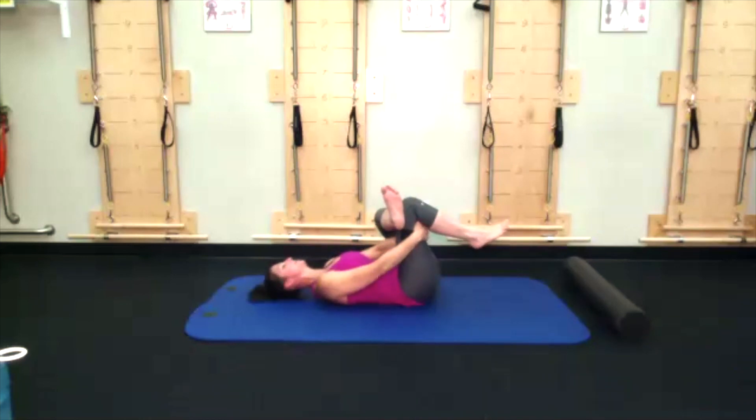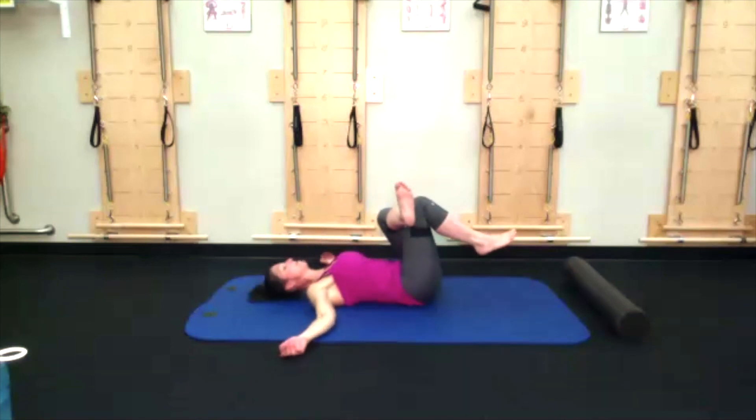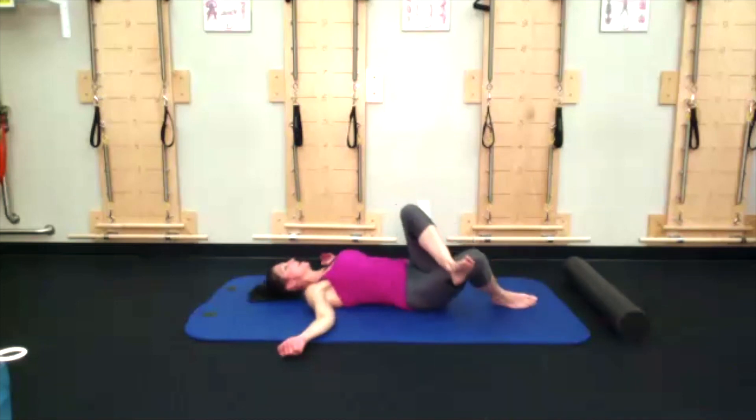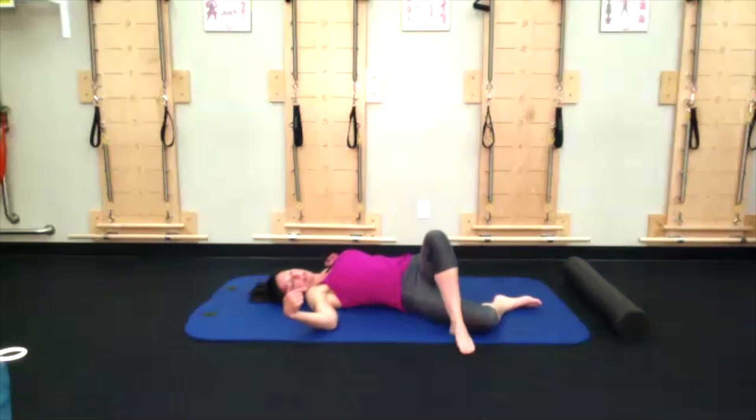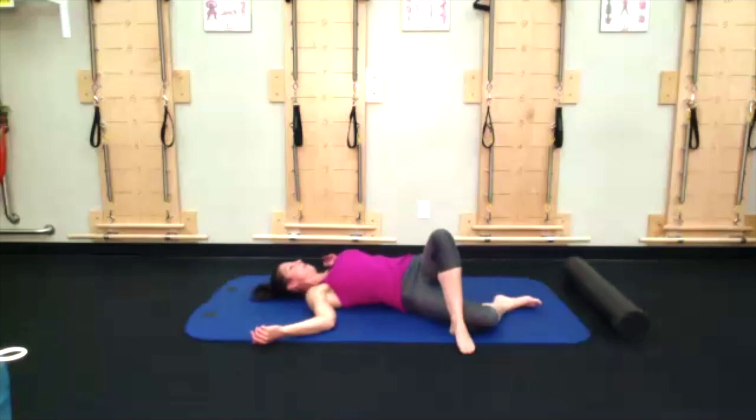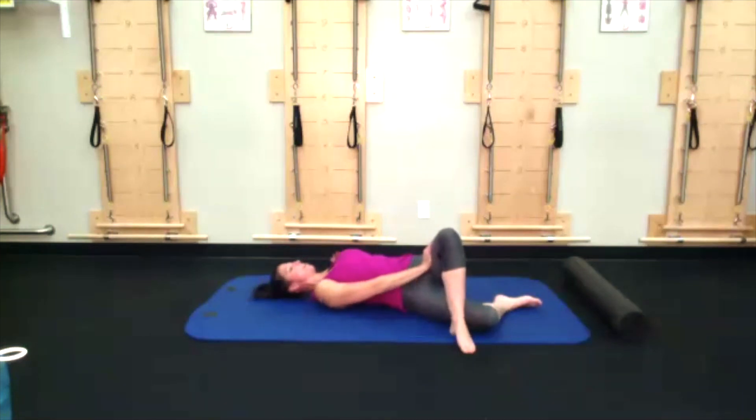Release the hands, place them out to the side like a T, and let that figure four shift over to the right side of the body — left foot flat on the floor, right leg resting, still in figure four. Left hand can reach out to the side. Right hand gives that left leg a little push away from the body. Maybe you even look left, or let the head fall to the left side.